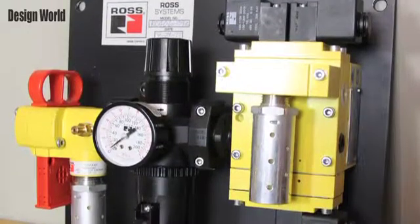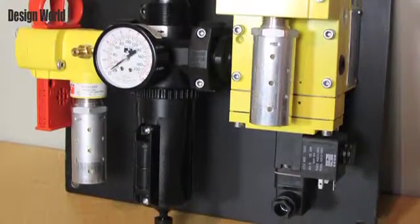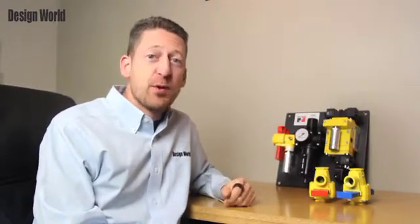Here we have an example of Ross's air entry packages for stop functions, nicely mounted on the panel. When a pneumatic or hydraulic element is incorporated into a safety stopping function, the circuit design and the component selection have to be appropriate for the required level of safety performance. Devices that produce a hazard must be connected in such a way that power is removed during a stop function, assuming that a greater hazard is not created in the process.